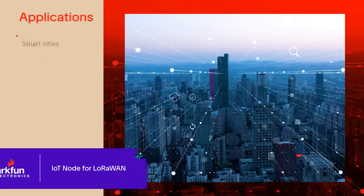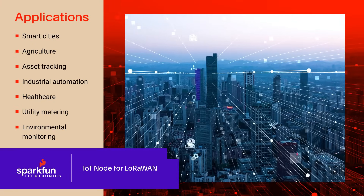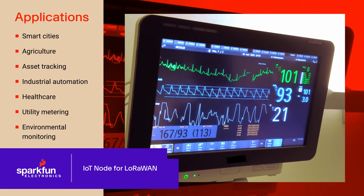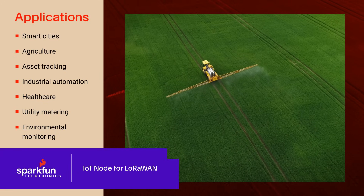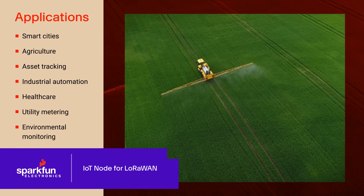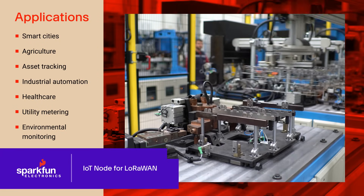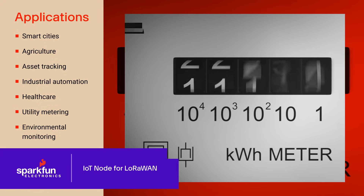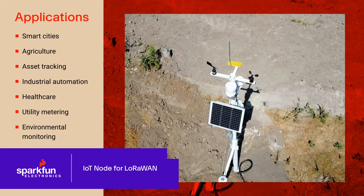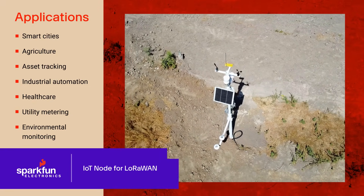The SparkFun IoT node for LoRaWAN is well-suited to developing end-sensor nodes in applications such as smart cities, agriculture, asset tracking, industrial automation, healthcare, utility metering, environmental monitoring, and many others. These applications benefit from LoRaWAN's ability to communicate over long distances in noisy RF environments and without line of sight, all while consuming very little power.